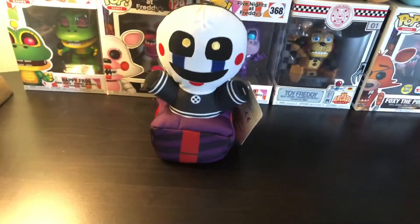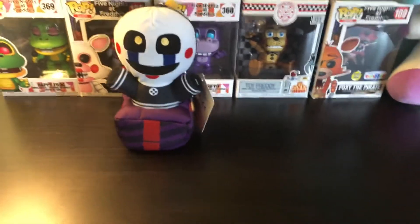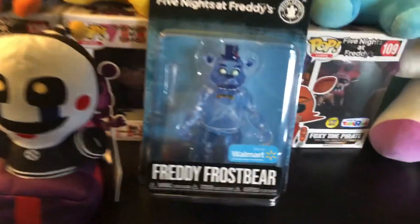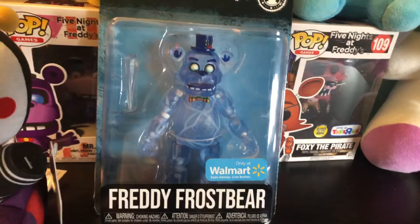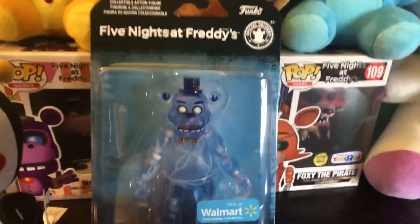I have one more thing to review today, and that is the new figure I found at my Walmart the other day — the Freddy Frostbear figure. I'm not going to take it out of the box, but we'll do a quick little review on it, because I'm probably going to end up buying another one so I can take it out of the box and display it on my shelf.